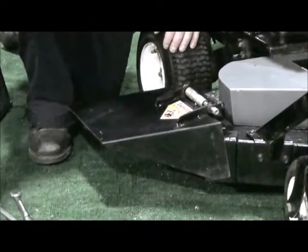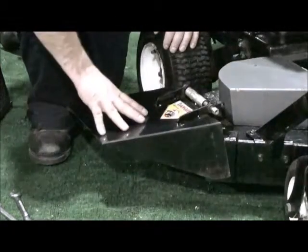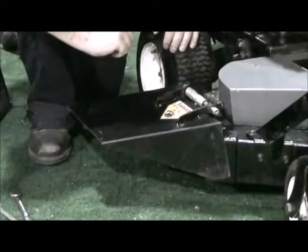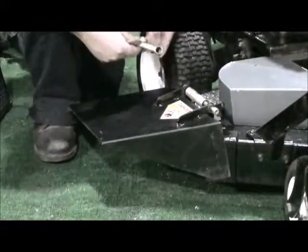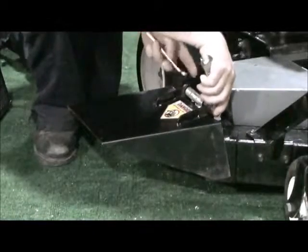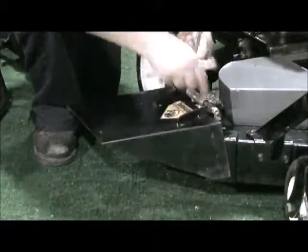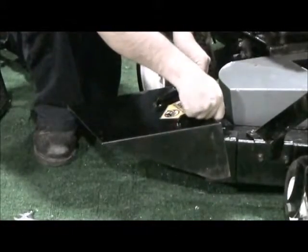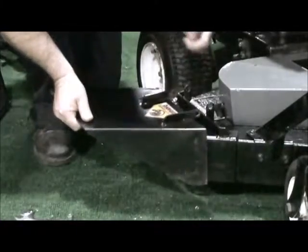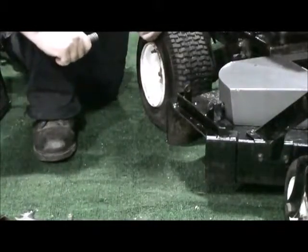This catcher hooks onto the deflector rears on your mower. The deflector will have to be removed to mount this catcher. Very simple procedure — a couple of 9-16 wrenches. Simply loosen the bolt holding the deflector on, remove the bolt and spring assembly, and remove your deflector. Save that for later use.